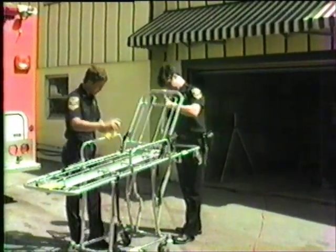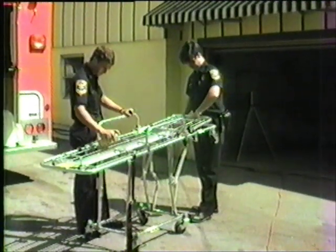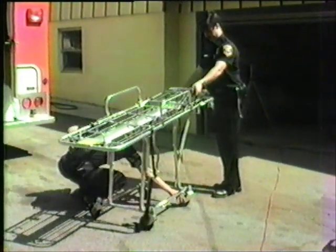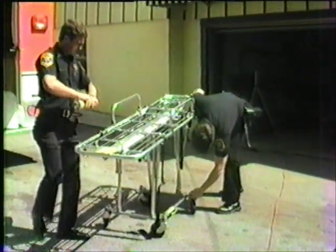Proper preventive maintenance should be performed daily on your stretcher. Make sure the stretcher is clean. Keep the stretcher lubricated. Check all stretcher functions including into the vehicle, out of the vehicle, all stretcher heights, wheel casters, and loose bolts or Allen screws. Avoid embarrassing or hazardous situations.